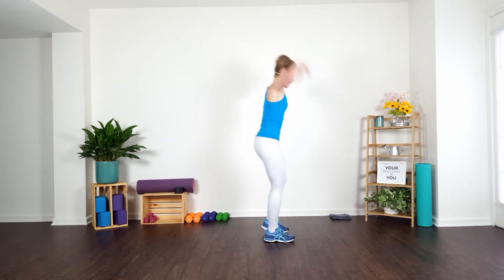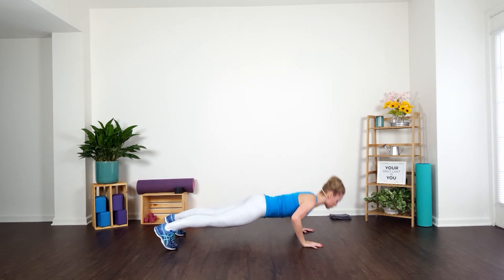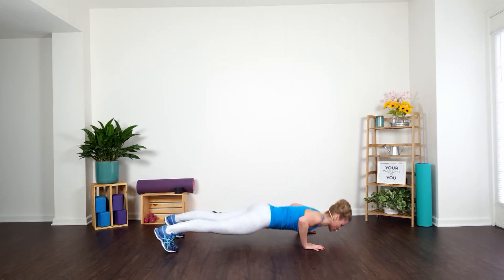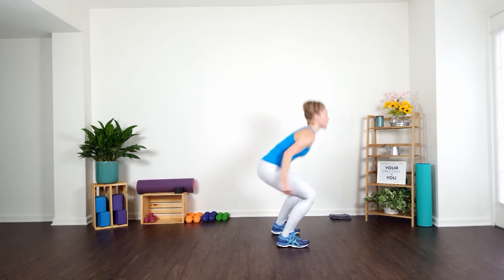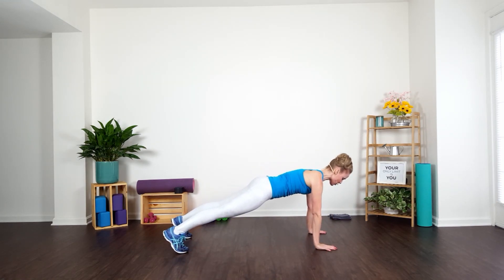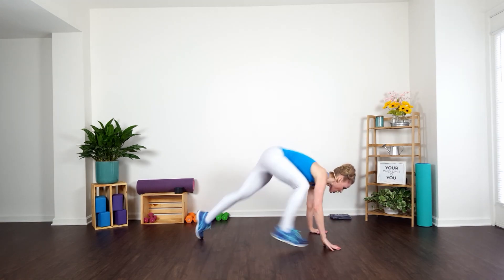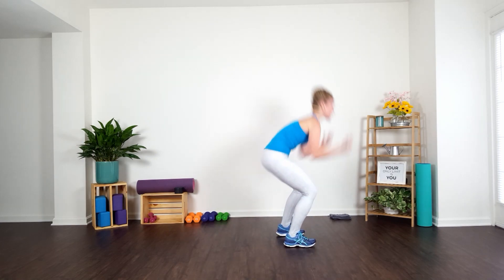Modified — we go up, center, find your plank, push up, down, bring it back in, give me a squat. Repeat it — take it up, center, find your plank, hold, take it to a push up, back to center. Two more just like that — you've got it. Take it up, take it center, hold and breathe, take it to a push up, down, bring it back in. You've got one more like that — take it up, center, hold, press, down, press. Give me that squat.